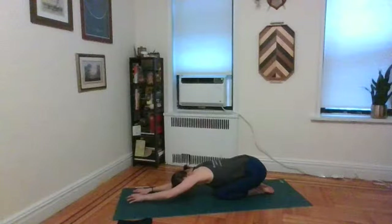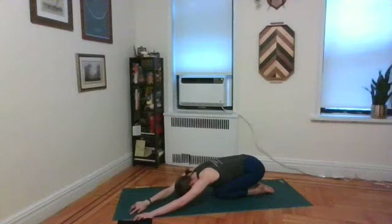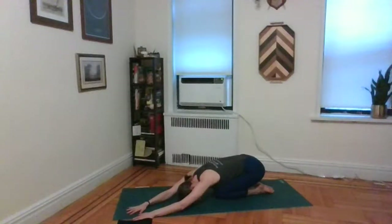Go ahead and take both hands and walk them all the way over to the right side of the mat, so you get a nice long stretch all the way from the outer edge of the left pinky down to the outer edge of the right hip. Keep crawling the hands to whatever extent makes you feel that stretch. Then take the hands over to the left side, feeling the stretch from the outer edge of the right pinky. Breathe into anywhere that feels stuck.